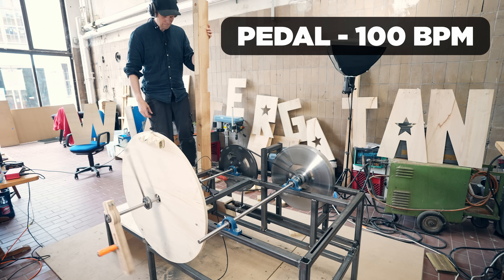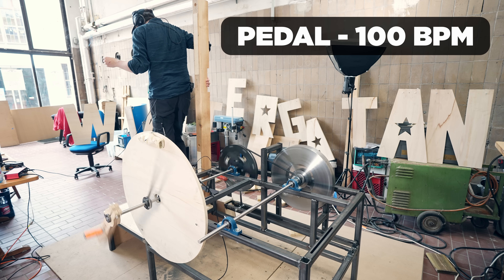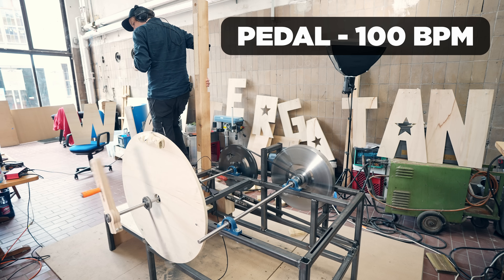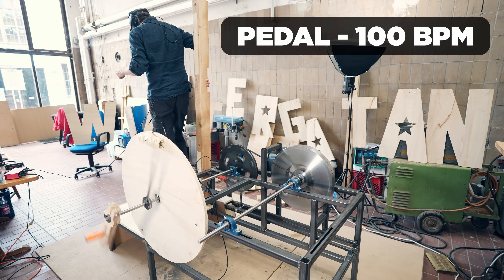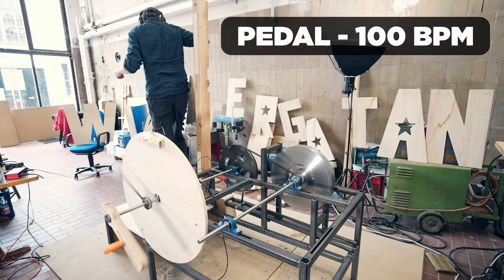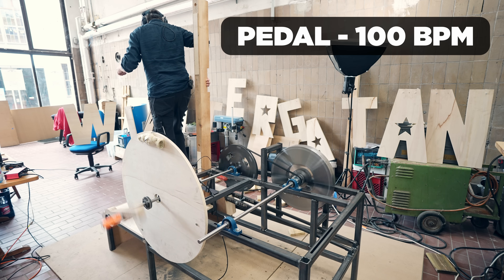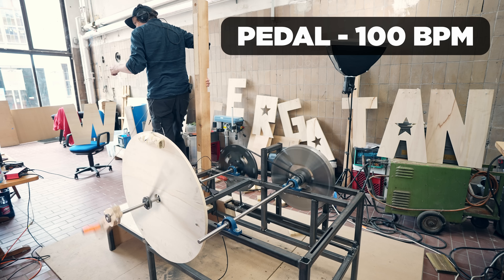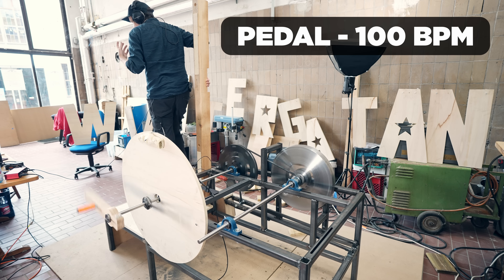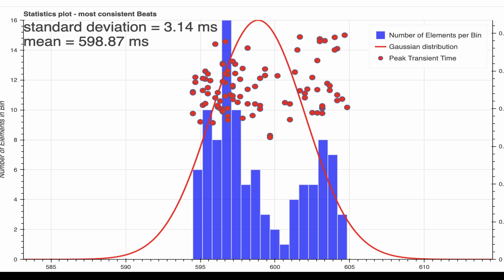100 BPM. I have to wait for it to cycle up. Here we come. There we go. Impressive section here — better. 400 BPM, here's the results: you can see the BPM wave curve and we had 3.14 millisecond standard deviation.